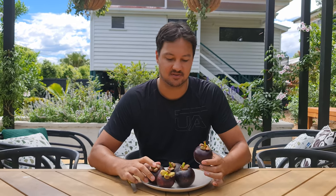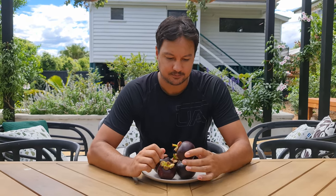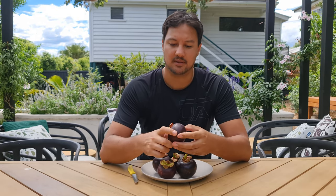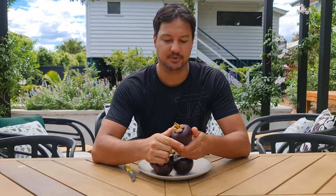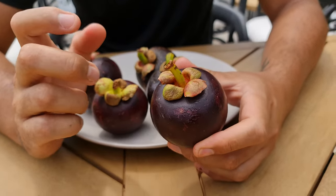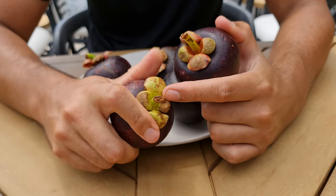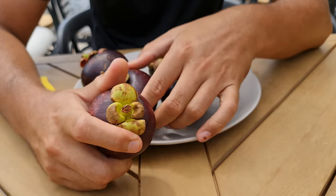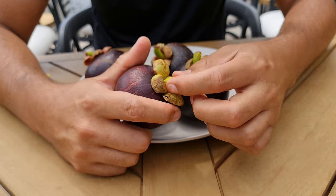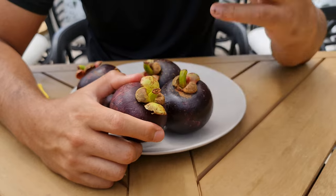I bought these at thirty dollars a kilo, and these five were eleven Australian dollars, which works out to about seven or eight US dollars. When getting them from the shop, you want to try and get the ones that have the most green in the stem. A lot of these are grown in Southeast Asia and sent all over the world.